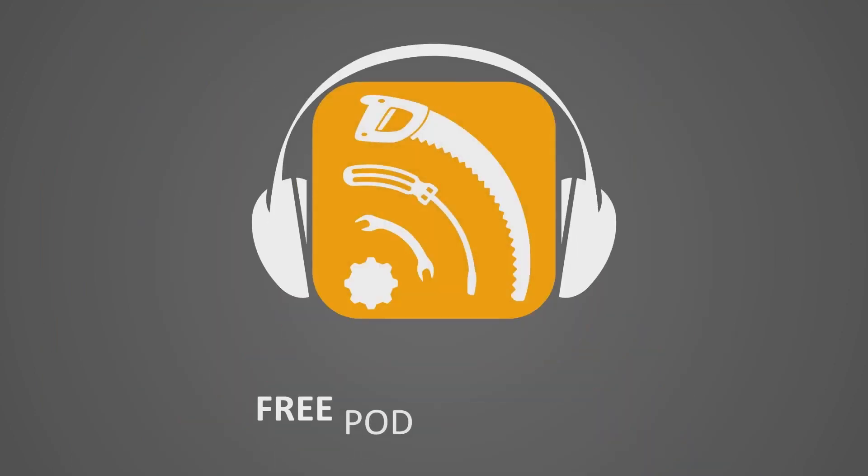Turn your MixCast 4 into a dual USB monster? Sort of. I'm Hank from Free Podcast Tools, and this time we're going to take the Tascam MixCast 4 and, in a roundabout way, add a second USB connection to it.